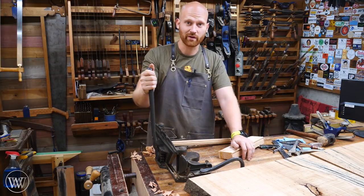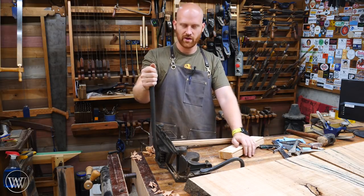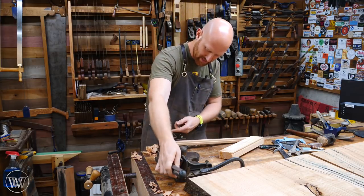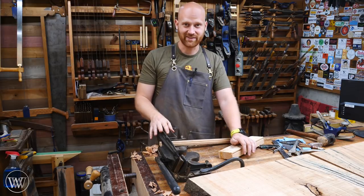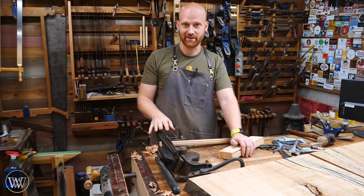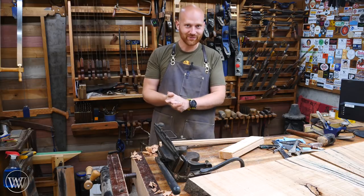It's just a straightforward, fun tool. So if you do a lot of picture frames or small boxes and things like that where you need a miter that fits something about 3 inches by 2 inches or so, this is a fantastic tool. I'm looking forward to using it — you may see it popping up here and there in the shop. I thought I would take a few minutes and show you my new favorite toy.